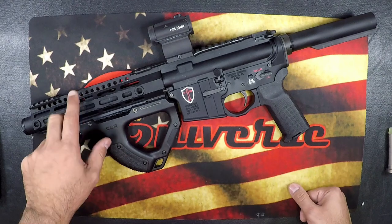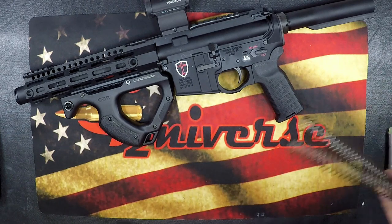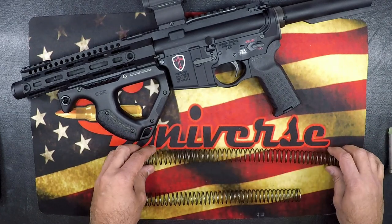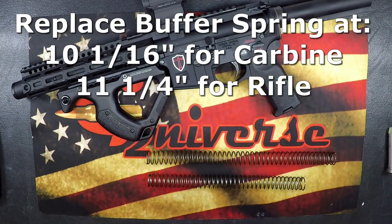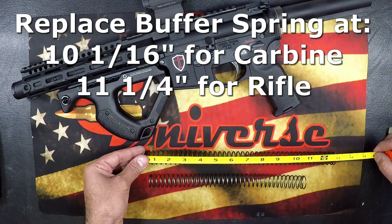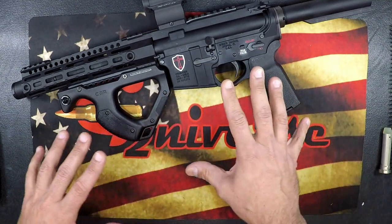Another fix for over-gassing is to move to an adjustable gas block. Finally, check your buffer springs for wear. If they're worn out, they're not providing the resistance needed for your buffer and bolt to cycle properly. For a carbine, your buffer spring should be no less than 10 and 16 inches. If you're running a rifle length system, as soon as you drop to 11 inches, you want to replace it.